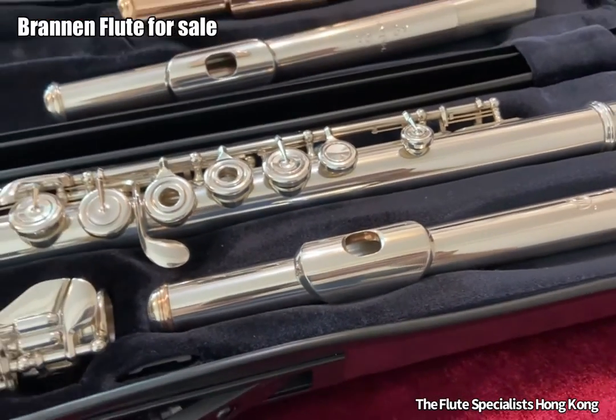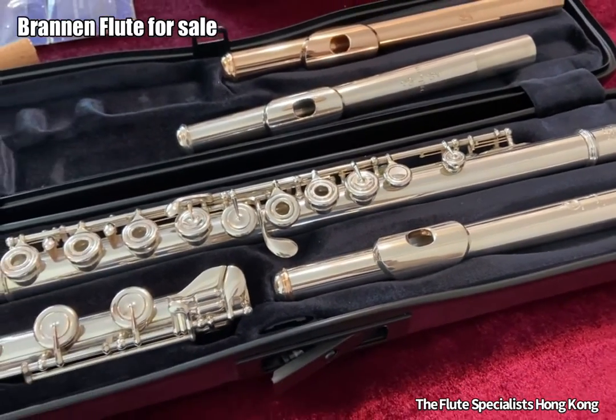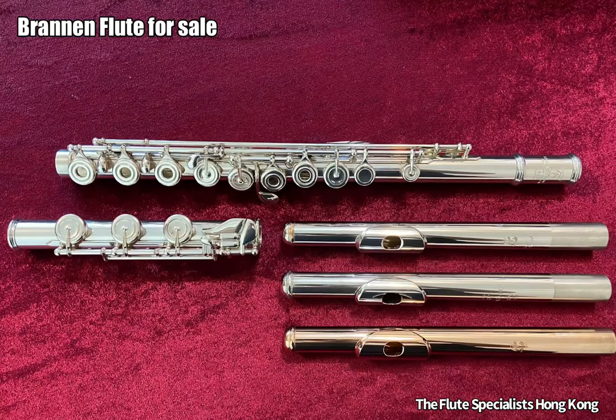The body of this flute is for sale, and you can actually purchase it together with other head joints available in our shop.